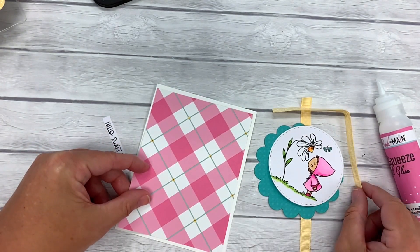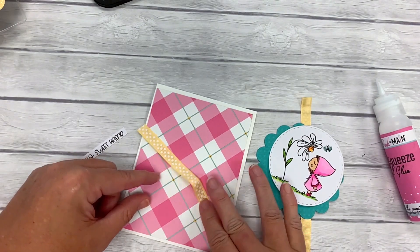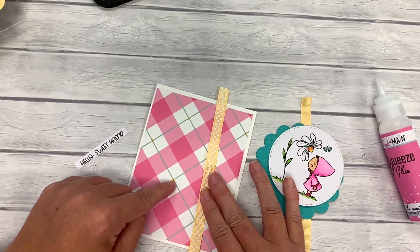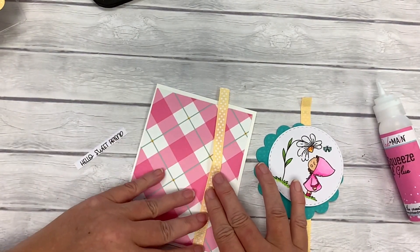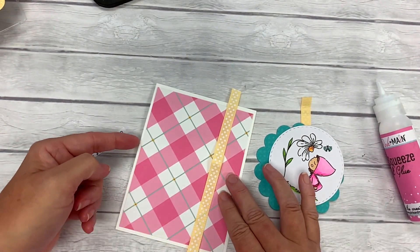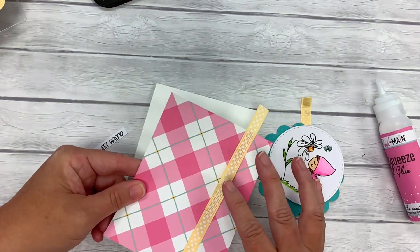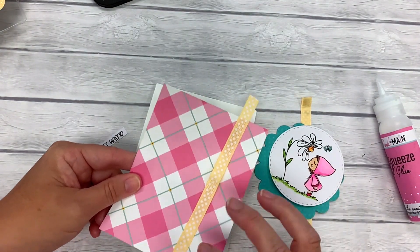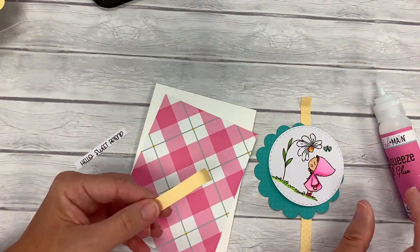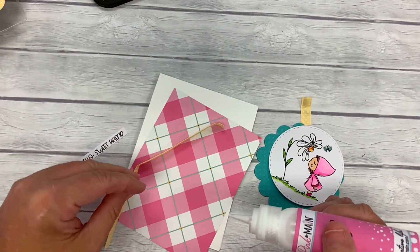Before we lay this down, I want to add an accent of ribbon to this card. It's really pretty yellow — there's a tiny bit of yellow in this plaid, so it kind of makes it pop. I want to have it go vertical and tie a knot in the front, so I want to leave the front of the ribbon loose on the card. I just want to glue the ends of it around the back, so I'm adding some glue to the ends of the ribbon on the back side and wrapping that around.